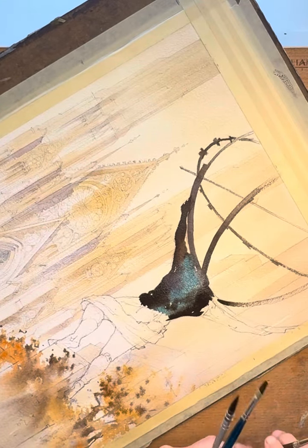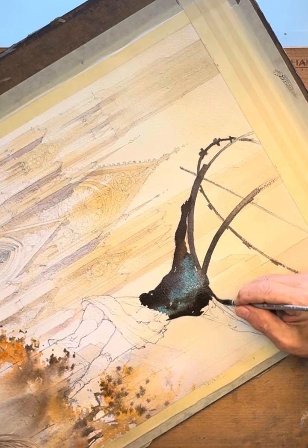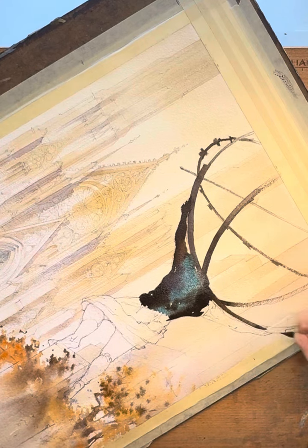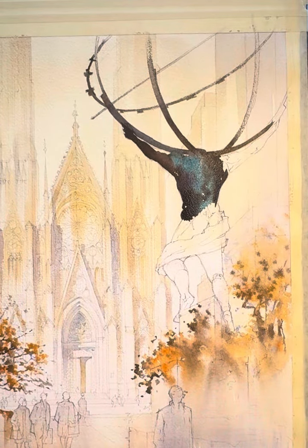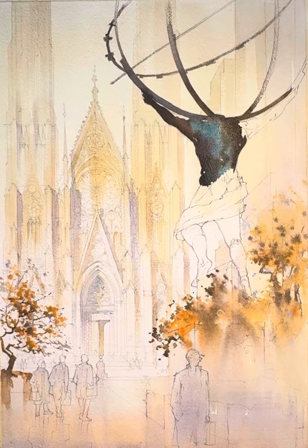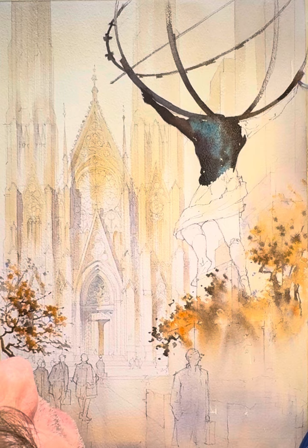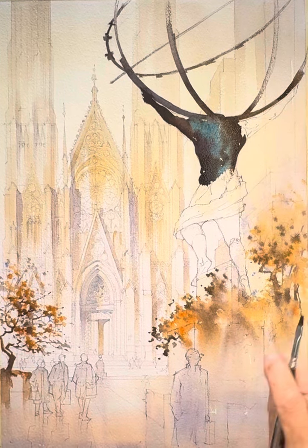I talk a lot about connecting areas of value in your painting, and yeah, it's critical. That said, it does not mean all of your darks have to fall in one spot. They can be in a pattern, as long as it's designed and intentionally done. They can be spaced out over the painting as long as the design works — you'll be fine.